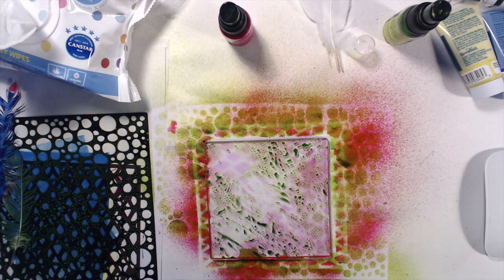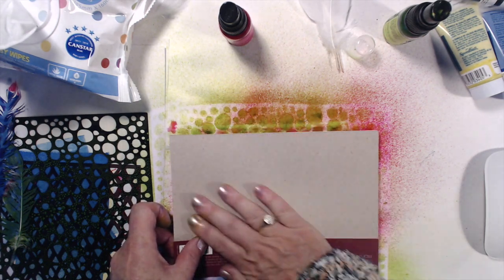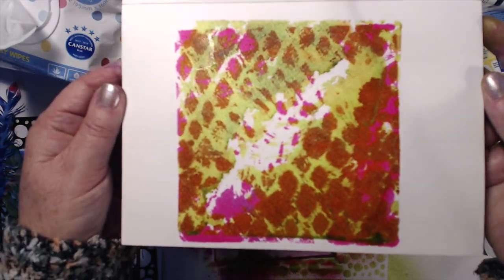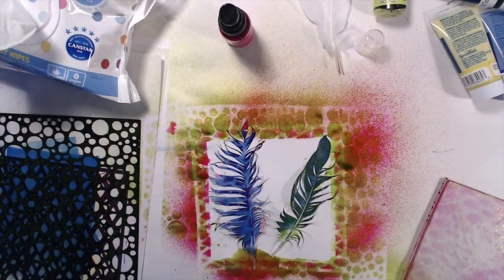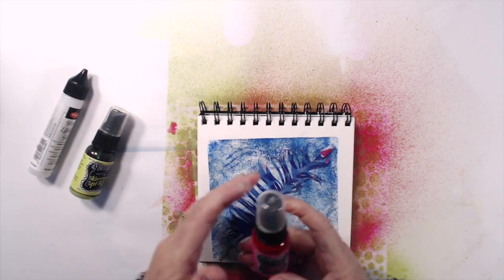I want to use what's on the plate again, so I'm bringing back in the same page I pulled a print from before and adding a second print over the top of that first print. Just lovely — I really love that it's got lots of shimmer in it because it's all shimmer sprays. Now I've taken the plate away and I'm going to clean it all up.